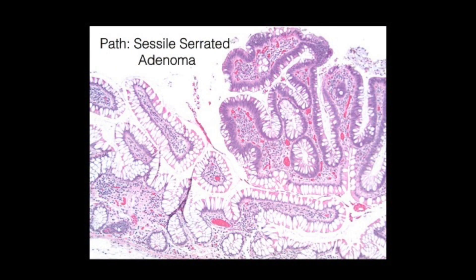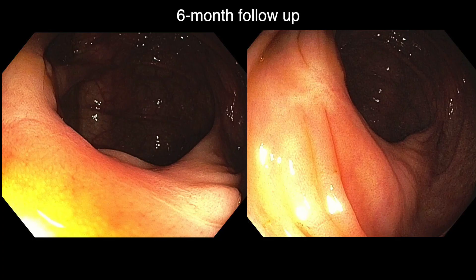Surgical pathology showed a sessile serrated adenoma with clear margins. Six-month follow-up colonoscopy showed a well-healed scar with no residual.